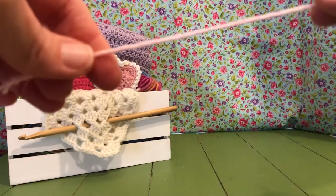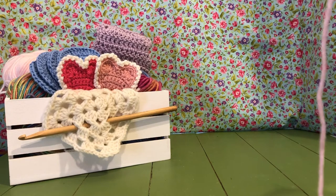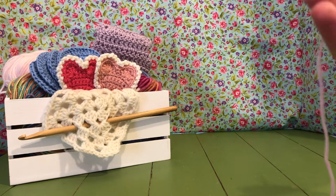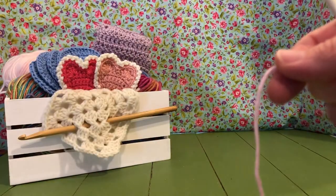We are going to work with a J or a six millimeter crochet hook, or the correct hook for your yarn. My yarn calls for a five millimeter hook, which is what I'm going to use — it's an H. So I'm going to use that because that's what works with my yarn.